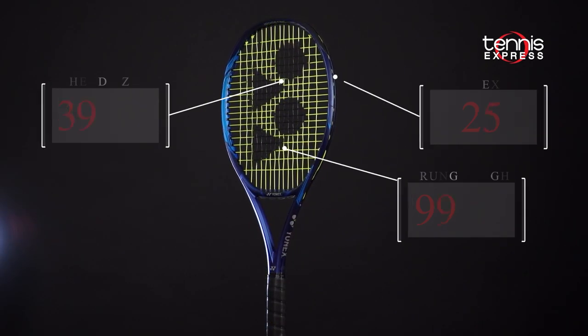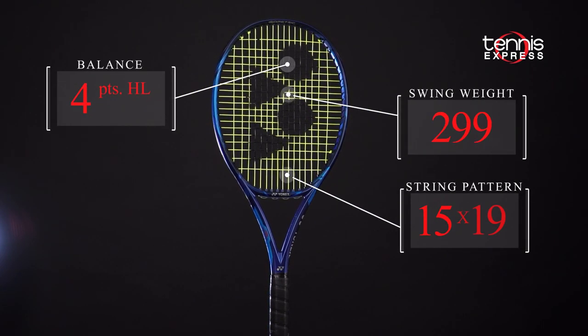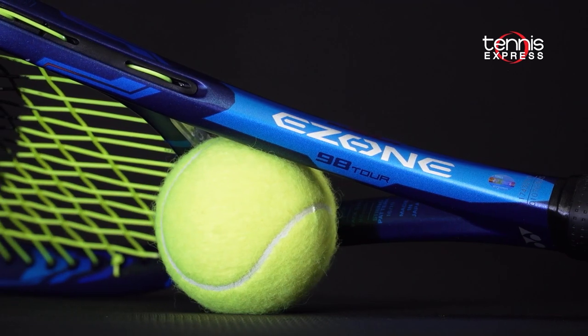With a strong weight of 11.7 ounces, a softer 63 flex, and a higher swing weight of 329, the EZONE 98 Tour features a 4-points headlight balance. The EZONE 98 looks to be a versatile option for explosive shot makers.